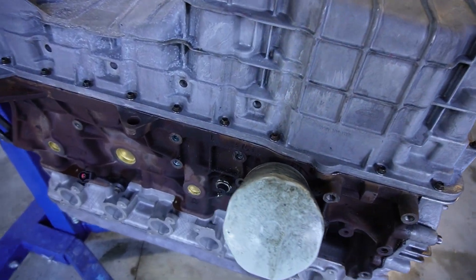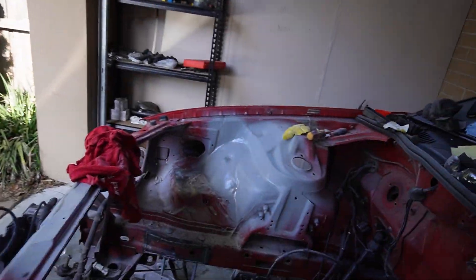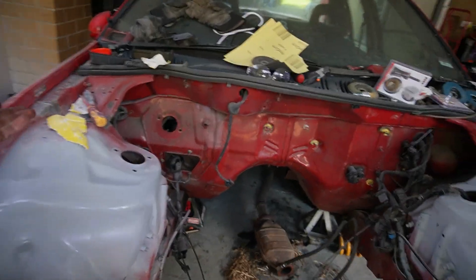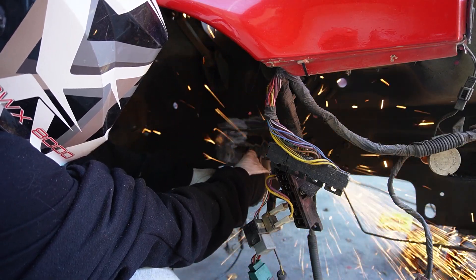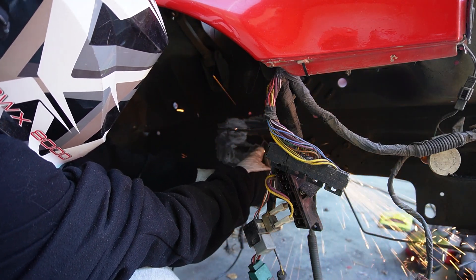Then I can start bolting up all the accessories like the AC — yes, we are running AC — alternator, power steering pump, water pump, and tensioner. Then when the engine bay is done — look at this, it's looking very, very nice, good job Ollie — we will be painting the engine bay. Obviously we're not going to leave it primer gray. That's why everything is out of the engine bay, then that thing can go in. Instead of watching paint dry, I figured it was a good time to start cleaning up all the welds from when I welded in the plates that we initially cut out to put the crush tubes in. That would be the last step before we can put the subframe in for the very last time, and I hope it never ever has to come out again.